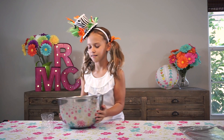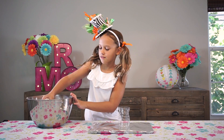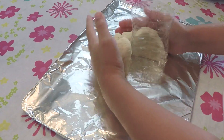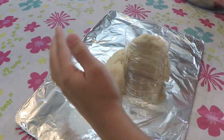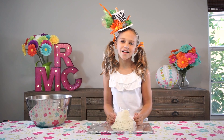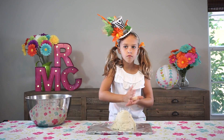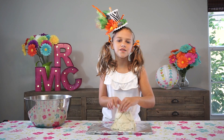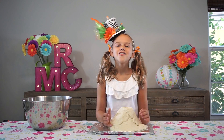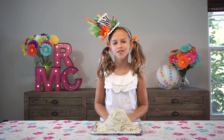Let's start building our volcano. Just keep piling it on until you get the shape you want. Make sure you roll it over the top edge. Once you're finished building your volcano, you can let it air dry for a couple days, or have your mommy or daddy put it in the oven at 250 degrees for one and a half hours. Here's our volcano after coming out of the oven.